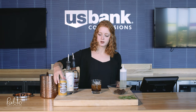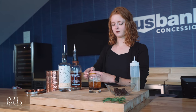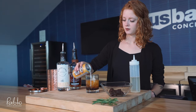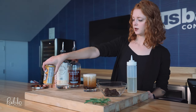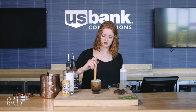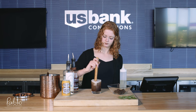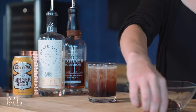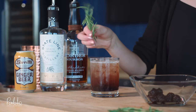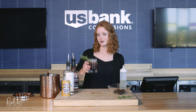Then you're going to want to top it with your ginger beer, and give it a stir. Garnish with a sprig of fresh rosemary. And there you have it — cheers from Pablo Center.